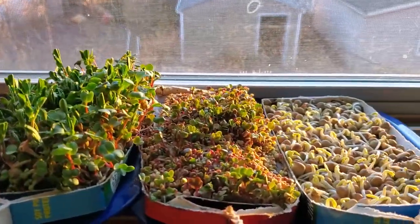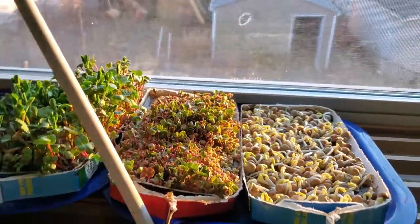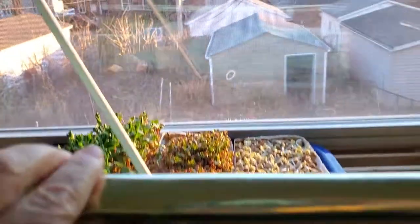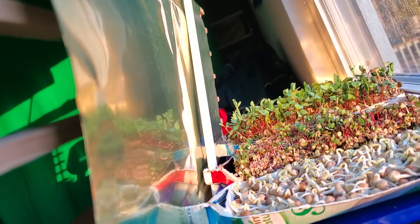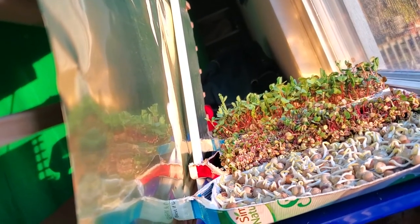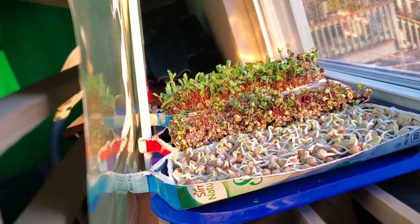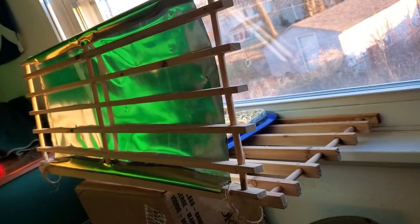And again it's a south-facing window. I have a way of adding a shield here — it's a shiny mylar — and I put that up against the others so that it creates a reflector shield to add extra light to the microgreens. A south-facing window will do, but I really get good color on the greens with that extra reflector on it.